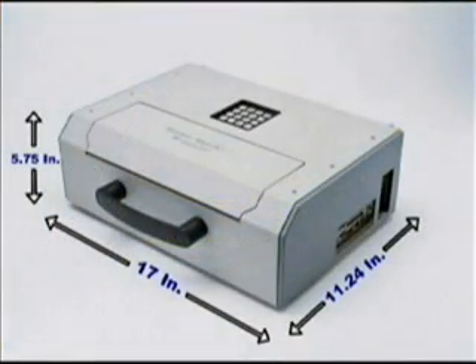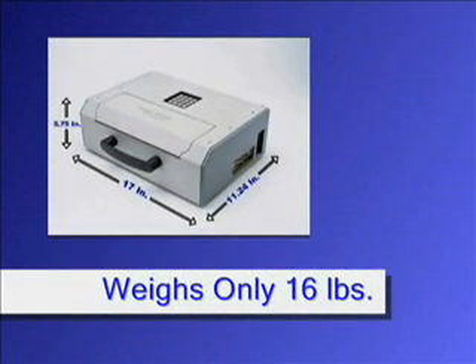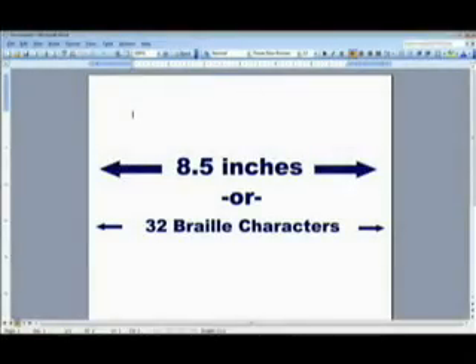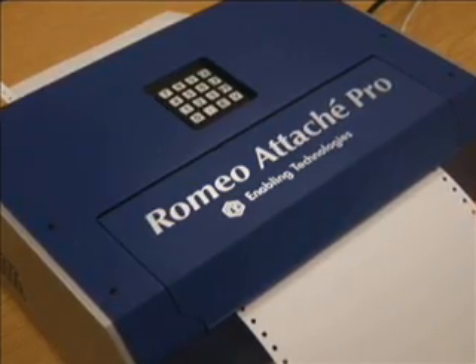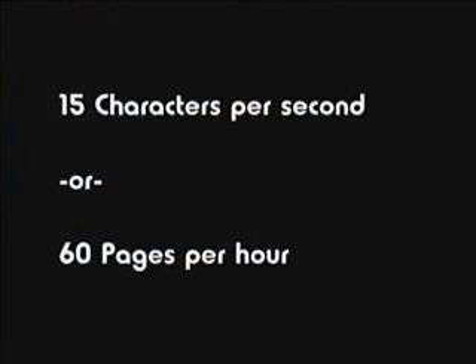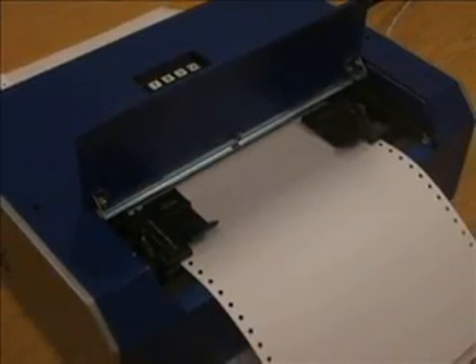In order to optimize portability, the Romeo Attache series has been reduced in both size and weight. As a result, the maximum page size is limited to a width of 8.5 inches or 32 Braille characters per line, corresponding to letter size or A4 size. The embossing speed is 15 characters per second — the highest of any machine in the personal size category — translating to over 60 Braille pages per hour.